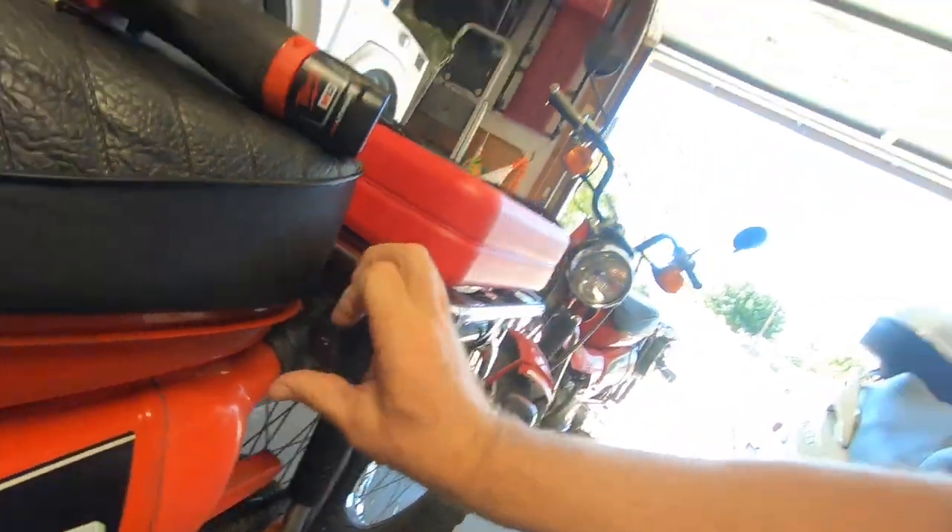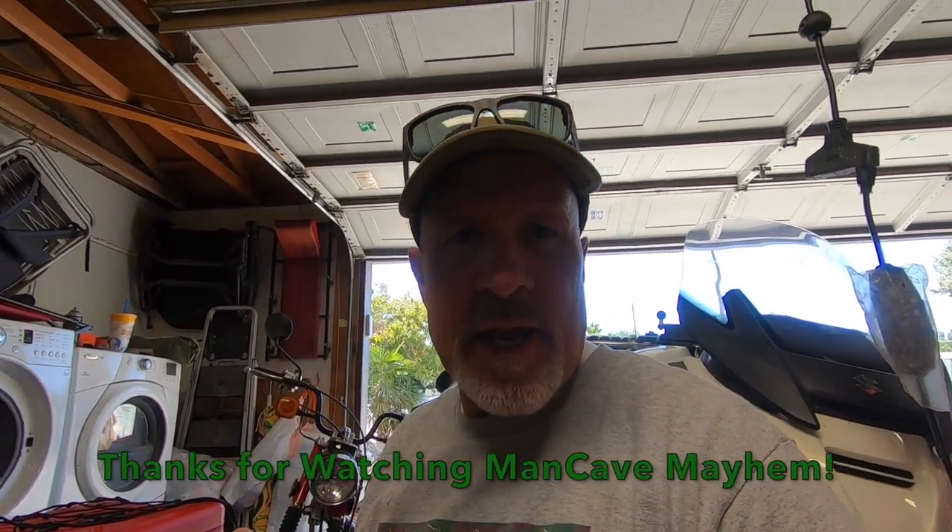Don't forget to like, share, and subscribe. Just remember, I'm just a man in a cave causing mayhem. Thanks again for watching.